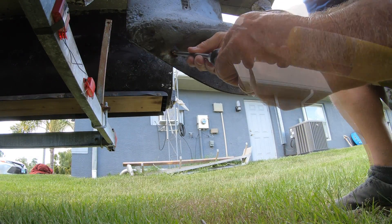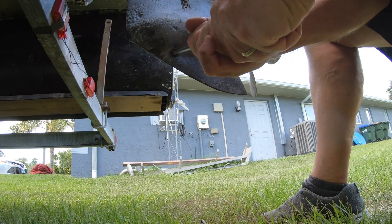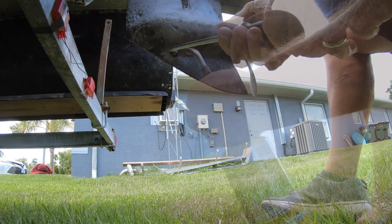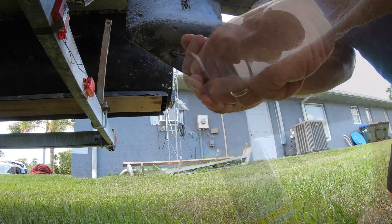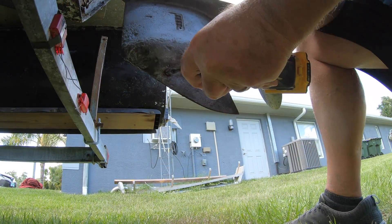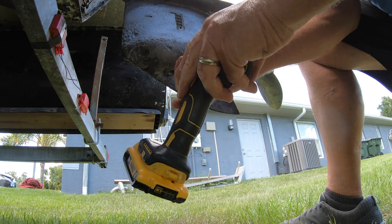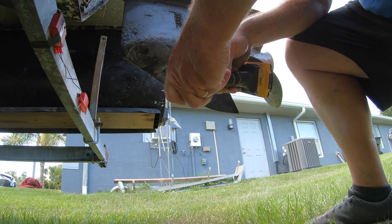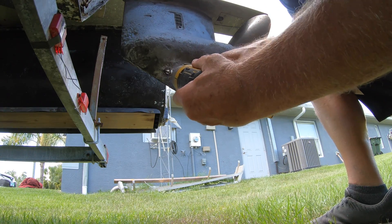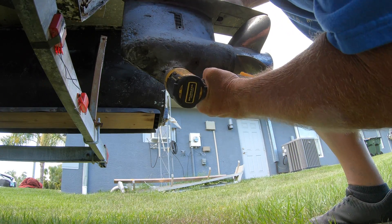Over the course of the next four to five hours, I used pretty much every tool that I had and everything I could think of to try to get that bottom screw out. I used different types of screwdrivers, sprayed it with PB Blaster, put heat on it, tried drilling a hole in the center and putting in an easy out — and I broke the easy out.